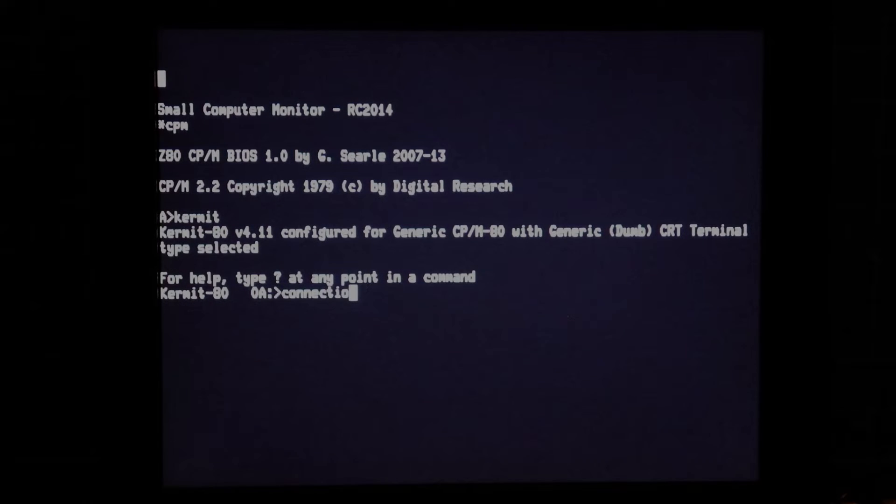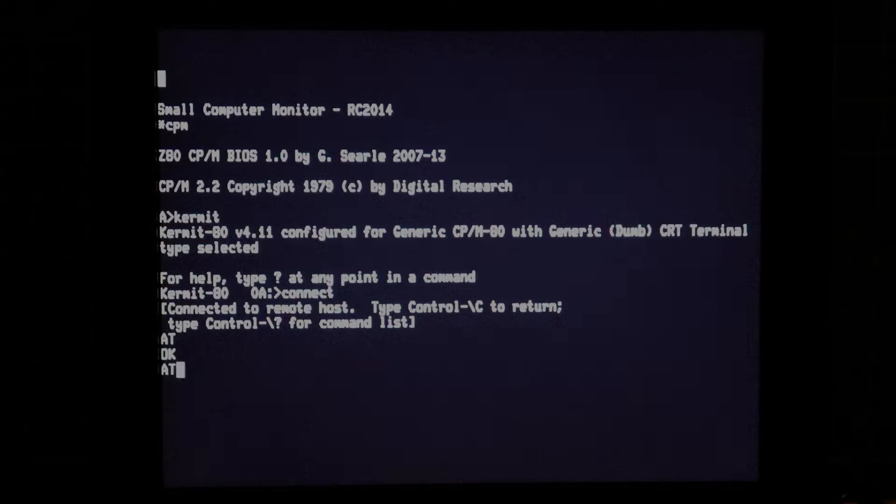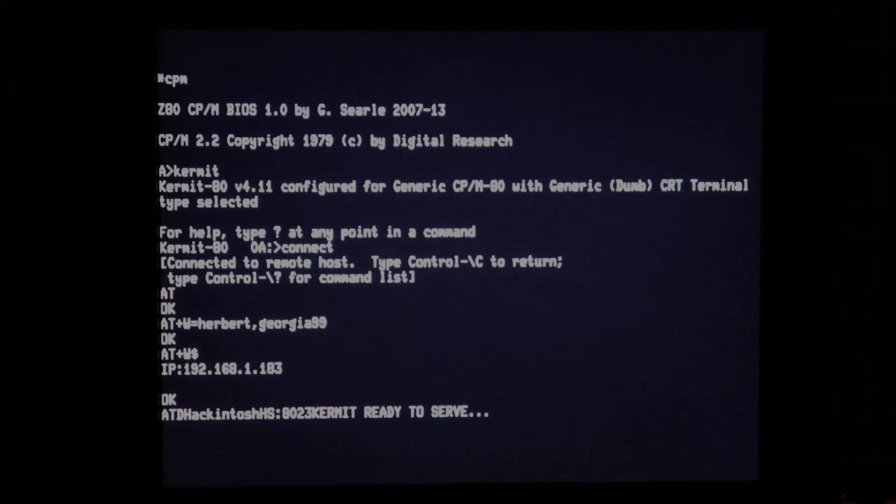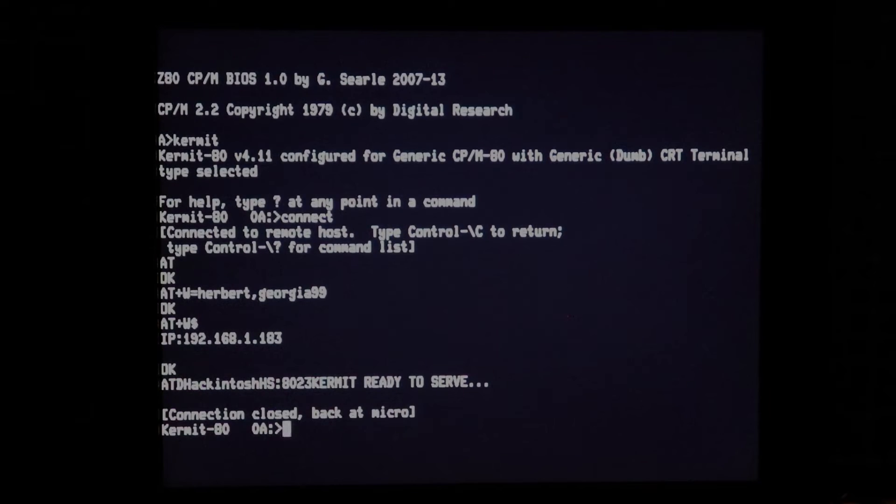We'll need to get back into the modem and re-establish our Wi-Fi connection. We've got an IP address, so we're all good to go. I'm going to dial into my local desktop machine, which happens to be a Hackintosh running High Sierra. I have a Kermit server sitting there waiting and listening on port 8023. That Kermit server is ready to serve, so we can drop back out into command mode and now do all of the remote Kermit commands.